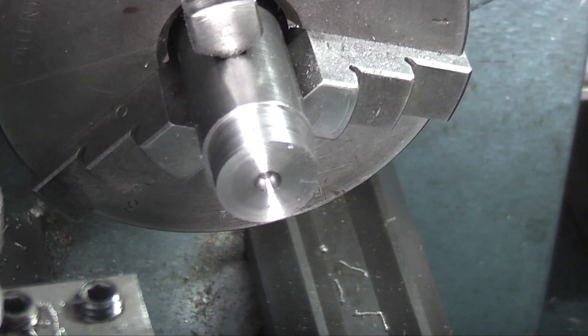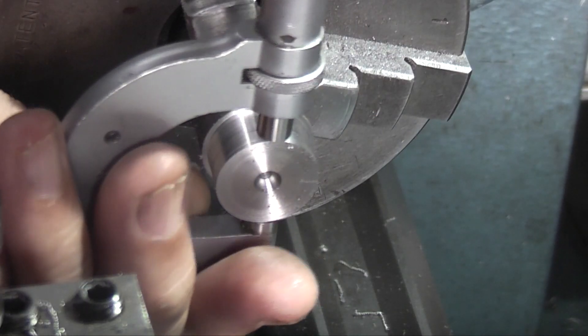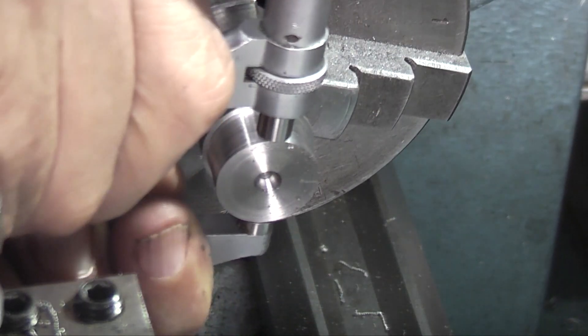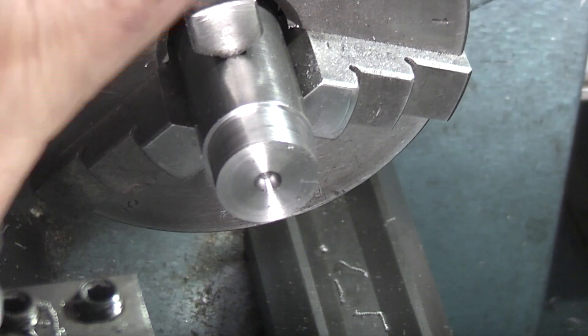I'll do this in metric or imperial. In imperial that diameter is just under 0.88 inches, and we want 20mm which is 0.7874 inches. I'll leave a little room for polishing.